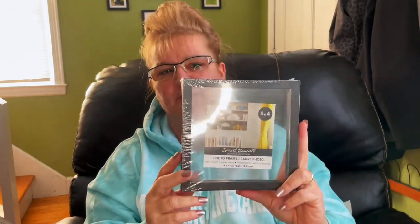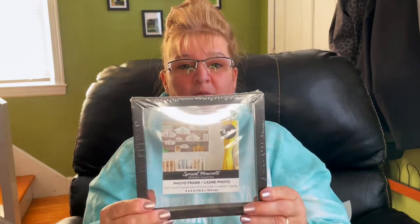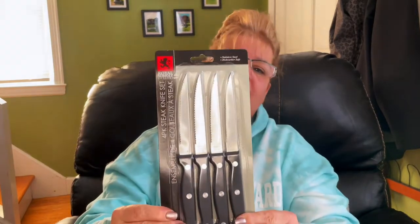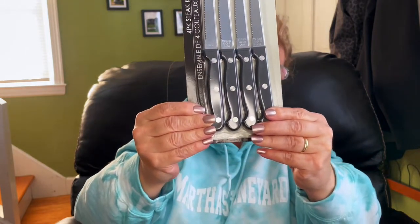I picked up this floating frame. I saw a crafter make a heart inside it and put a picture of herself and her husband — I thought that was so cute, so I'm going to make one. I also saw these Royal Norfolk Cutlery Steak Knife Set — we needed some new ones, so I picked them up. Hopefully they work well.